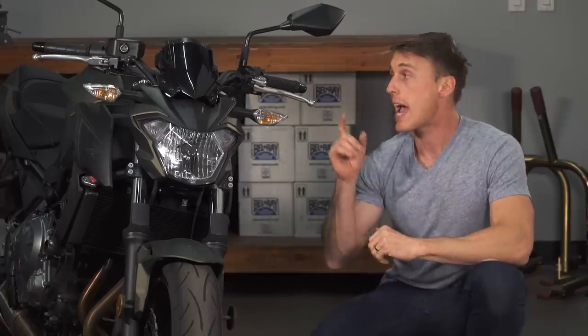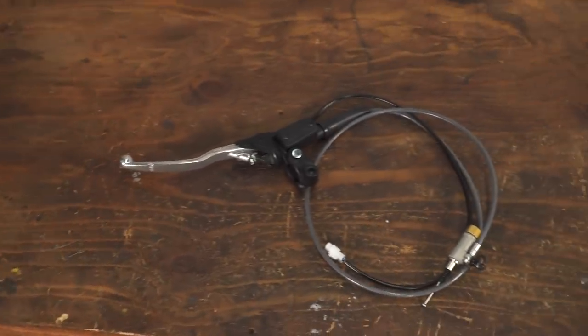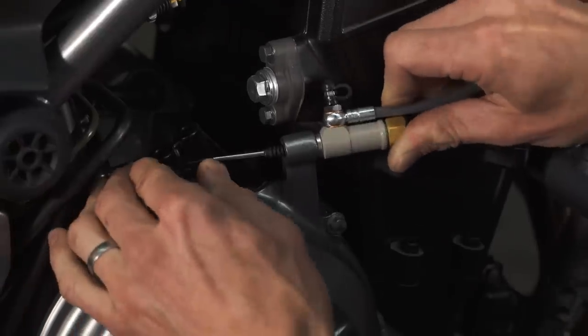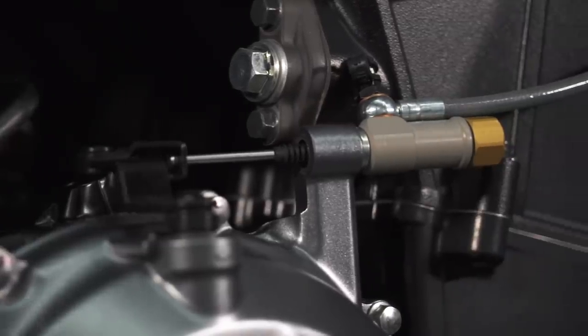That being said, what if your bike has a cable but you are convinced you want hydraulic? Well, you are in luck because Magura has the Hymec conversion kit. Hymec stands for hydraulic from mechanical, which is exactly what this kit does — it allows you to convert your cable clutch to a hydraulic setup. It offers all the benefits of a hydraulic system and it comes fully assembled, pre-bled and ready to install. And because it uses mineral oil instead of hygroscopic brake fluid, you never have to replace the fluid, so it's maintenance free. Magura has Hymec kits for lots of motorcycles and they are adding more all the time. If you want to see if they have one for your bike, we will put a link in the description.